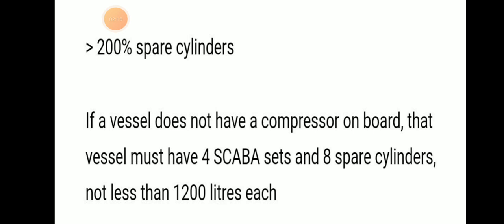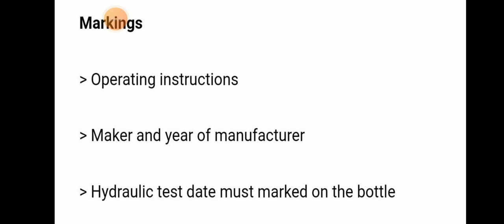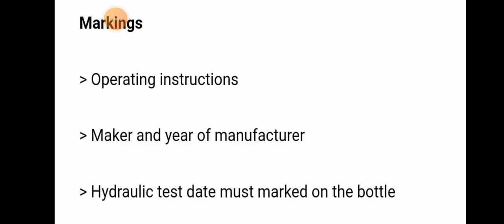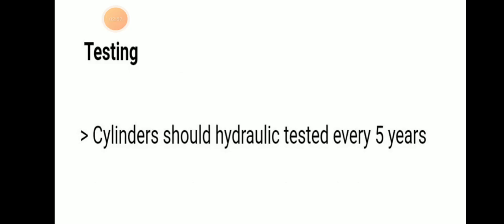Markings on the SCBA should include operating instructions, the maker's name, and year of manufacture. The hydraulic test date must also be marked, and hydraulic testing should be conducted every five years — this is mandatory.